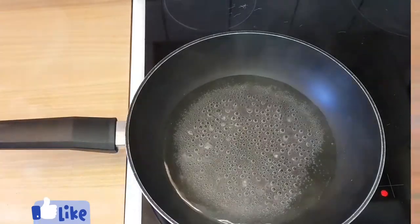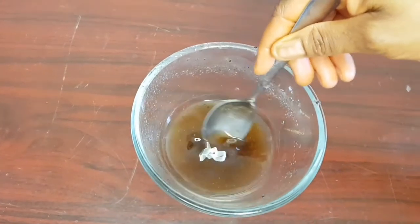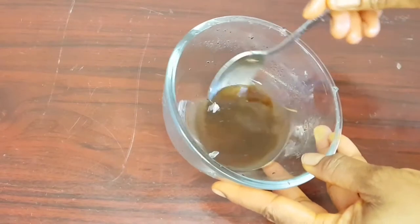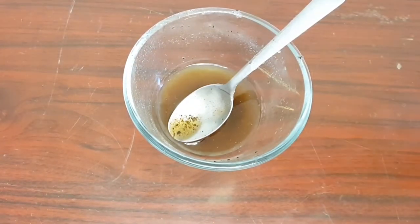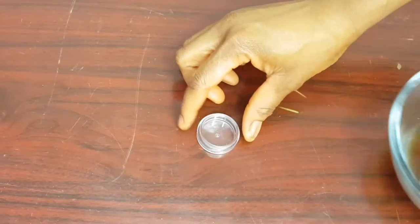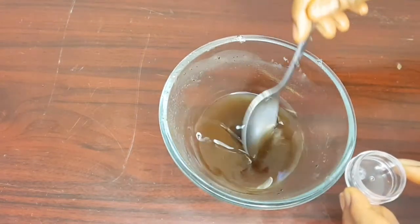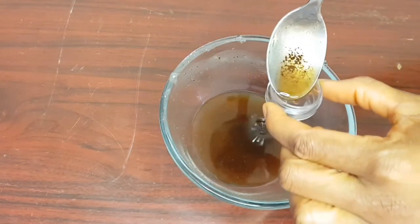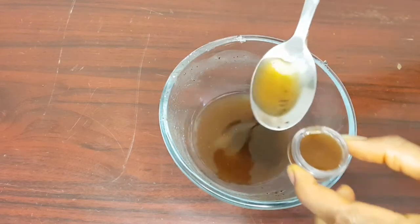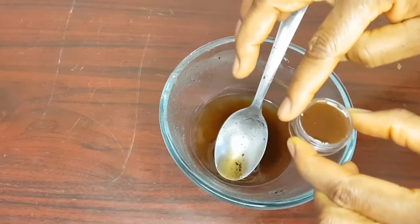Here it is — the blended cloves and Vaseline have mixed together very well. The next thing I need to do is get a container to store it in. I'll fill the container with this treatment, then set it aside and allow it to cool down.